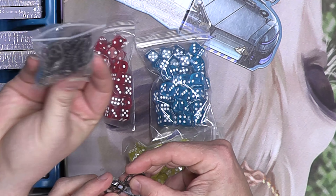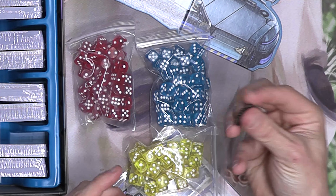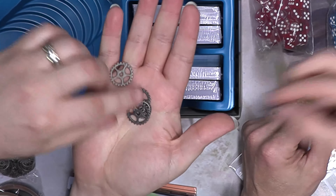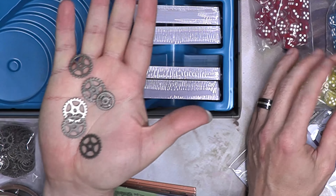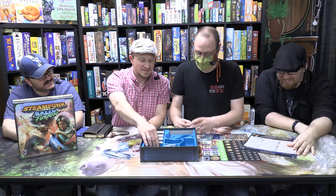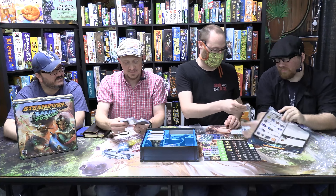Oh yeah, those are the metal cogs — the money. I love these metal cogs, and I supplement mine with some from work too. Oh beautiful — can I borrow some of these for 40K? Oh look, my six-sided die got me an eight! Oh my gosh, this insert is really nice.